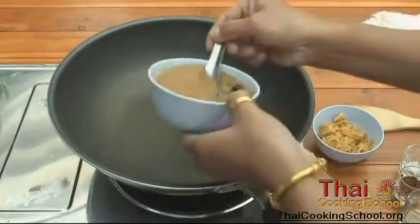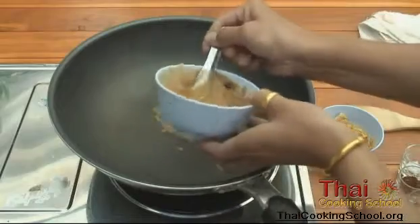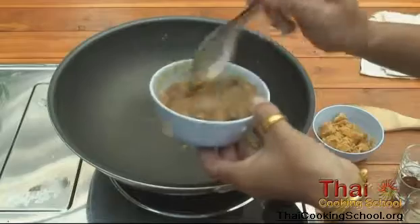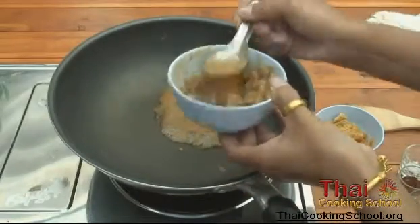We've got a hot wok already and we're making Nam Jim Jiao. This is tamarind puree going in, and it's made from real tamarinds.